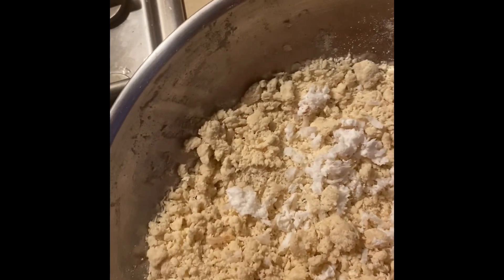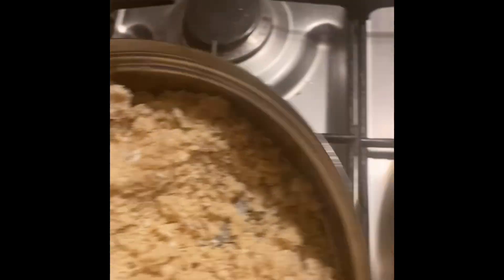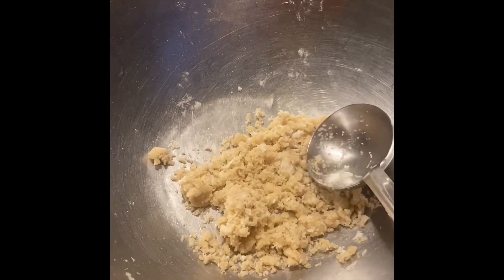Mix it in the steamer and cook it in hot water.